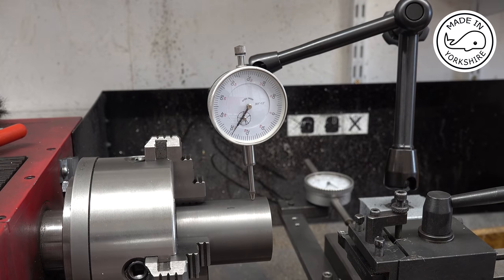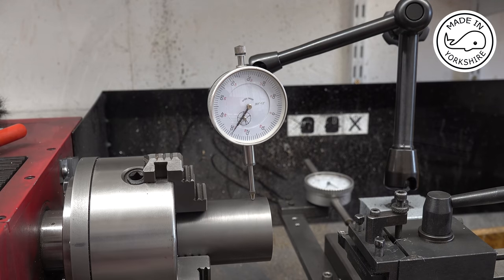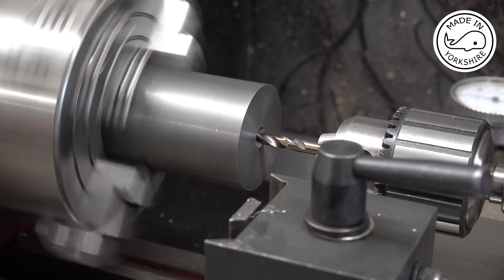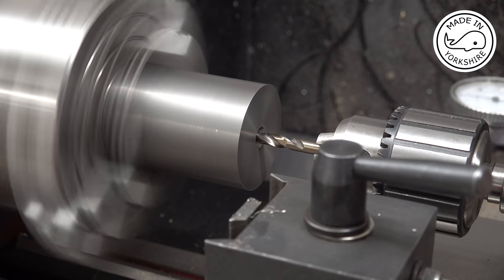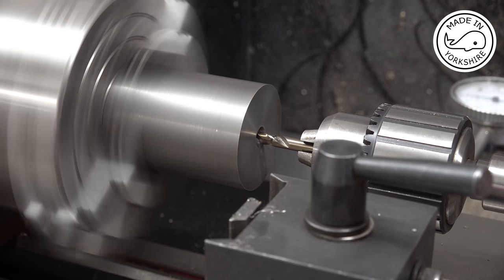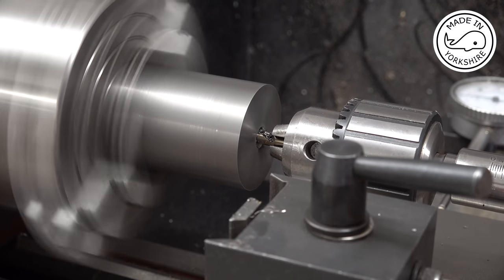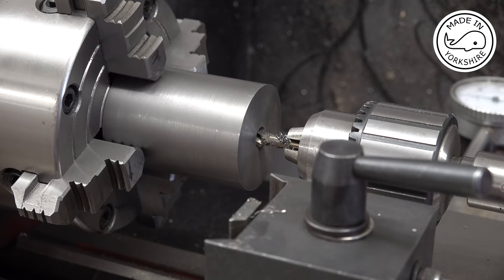Okay so I've put it in this 4-jaw chuck, that looks pretty good. I'm going to use this 6mm stub drill first of all and go in as far as I can. Then I'll replace that with a longer 6mm drill bit and work my way up a few sizes until I get to 13mm.